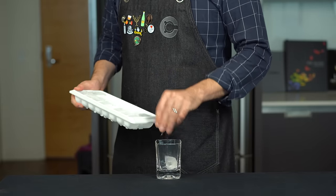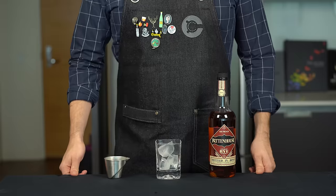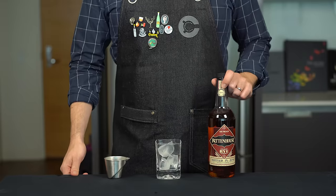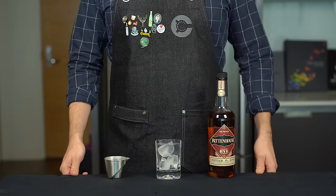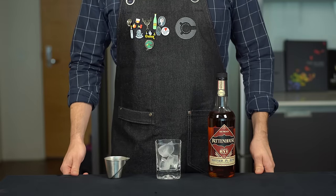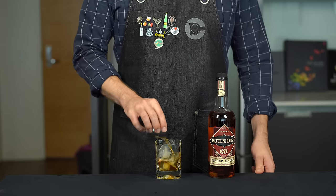Let's start with the basics. We're just going to grab a rocks glass and add a few rocks to it, maybe three or four depending on the size of the glass. We're going to use a decently priced and delicious rye here from Rittenhouse, 100 proof, and this will run you about 25 bucks or so. We're going to add two ounces or 60 mils right into the glass.